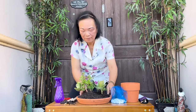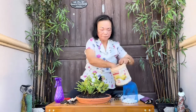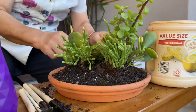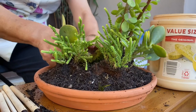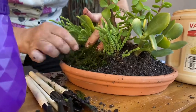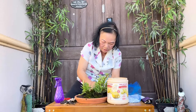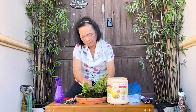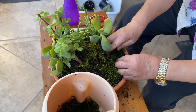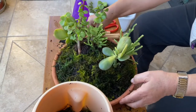We are ready to put the finishing touch and then make the waterfall. For the finishing touch, we have our sphagnum moss. Spread the sphagnum moss so that it will cover the bare soil, until all the soil is completely covered.